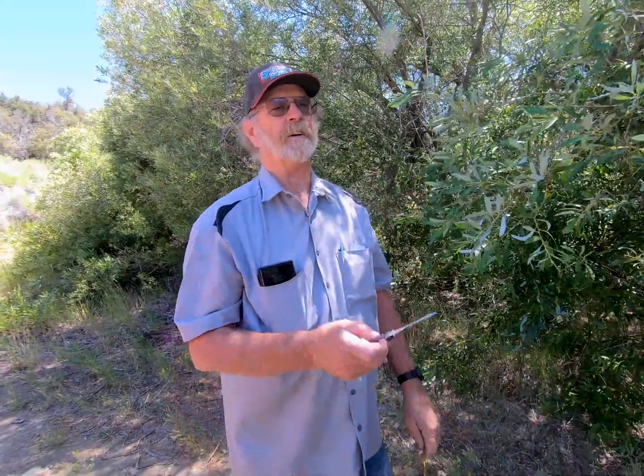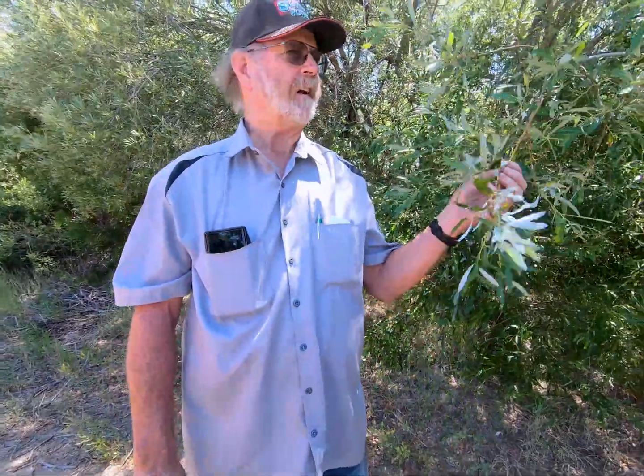I've used it for Marianne many times when she said, 'Oh, my back is hurting' or 'I have a headache.' So I'd just pull over and cut off a willow branch and stick it in my mouth and say, 'Call me in the morning.'